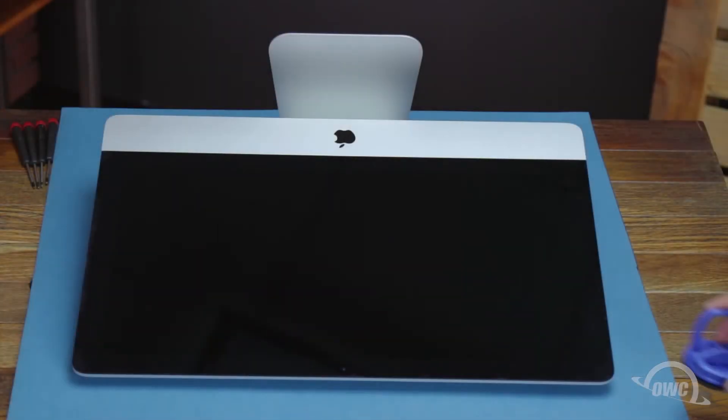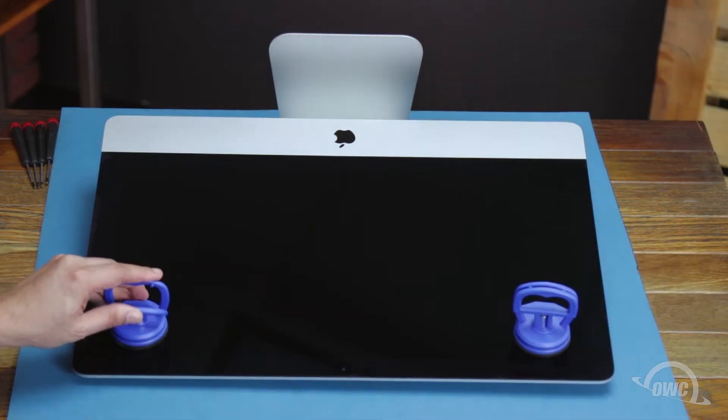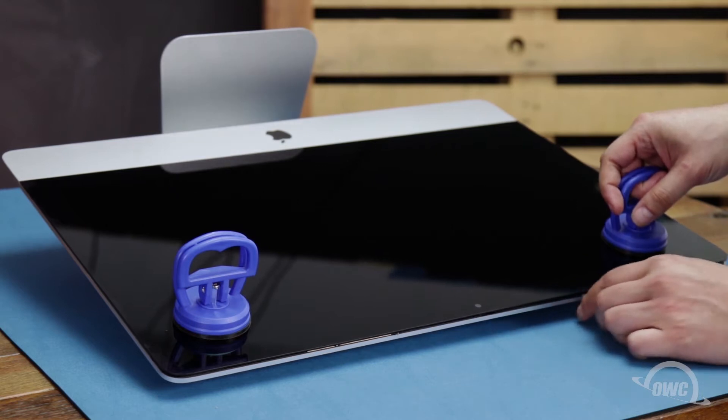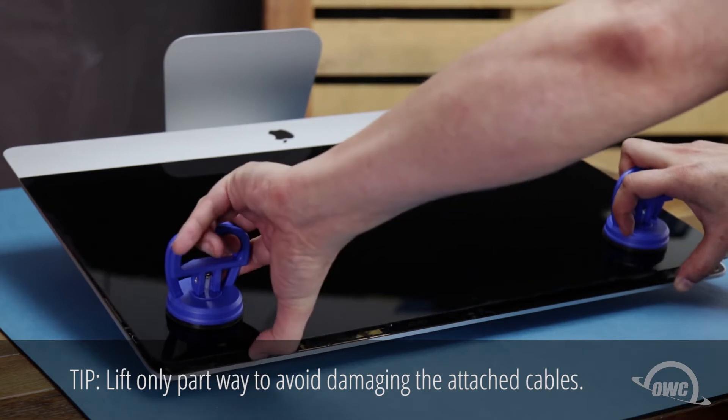You may now lay the iMac face up on your work surface and attach the suction cups to the upper corners. Do one last check to make sure you've loosened all the adhesive around the edges of the iMac, then lift the glass part way up using the suction cups.